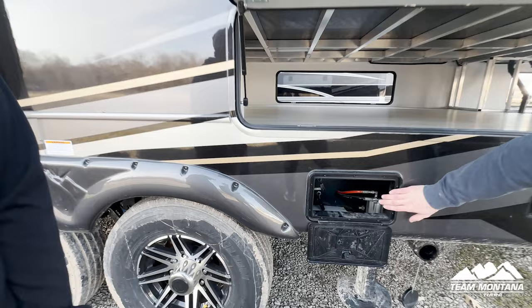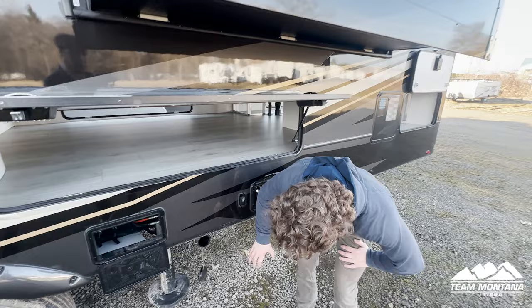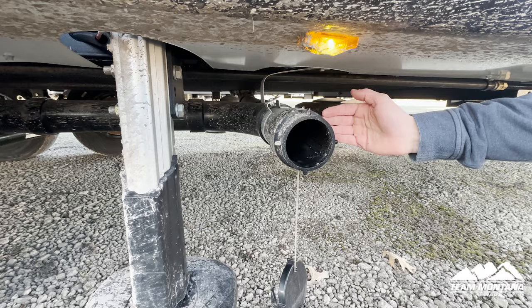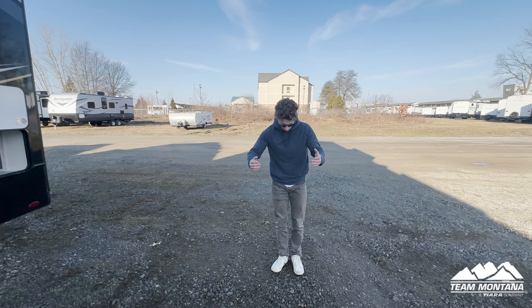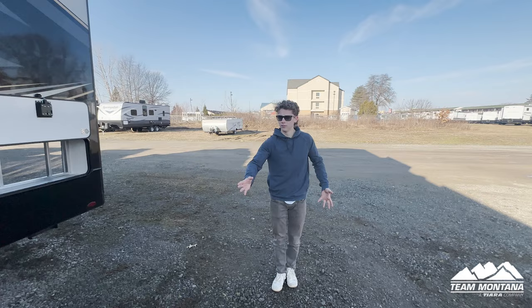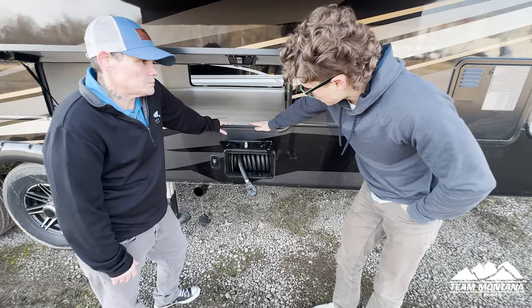Moving on, we have our black and gray tank flushes. What's really nice is that they're all located in one spot. Instead of having two places where your gray tank comes out and a separate place where your black tank comes out, it all comes out of this one spot located in the back. So when you're pulling into the campground and hooking up, your sewer connection is going to be right here — which just makes it super convenient and takes a little bit of the headache out of it.